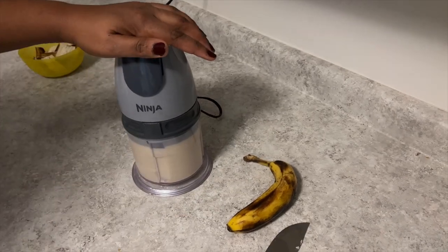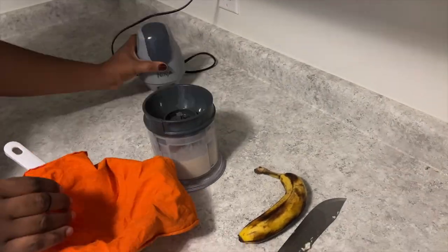Then I strained that through fabric. You want to strain your bananas through fabric because you don't want to have any pulp or pieces left in your hair after washing out.